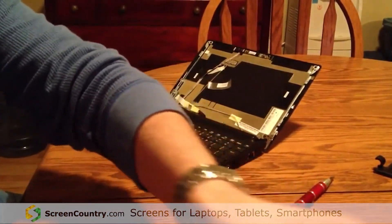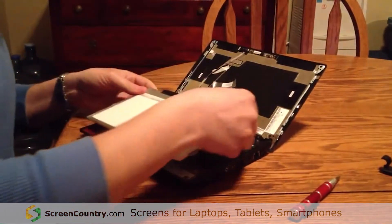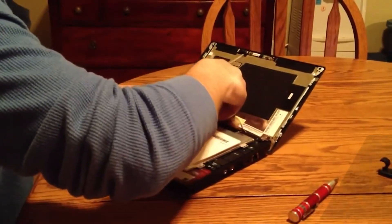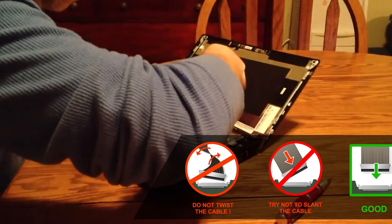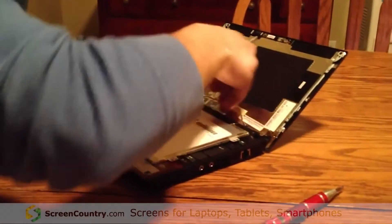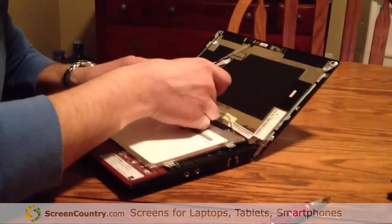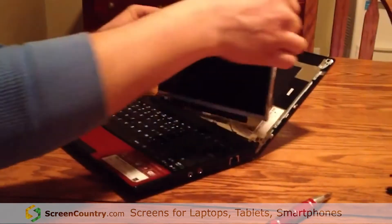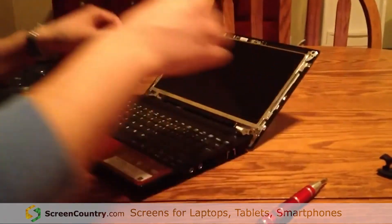The new screen I got from ScreenCountry.com. Set that in place, attach the connector, and attach the tape again. Just pull it in place and reverse the process — put this back in place and make sure that the screw holes line up.